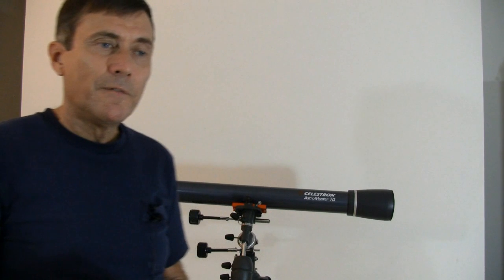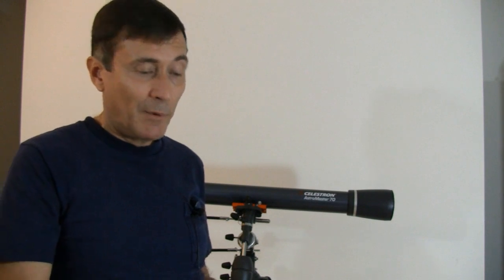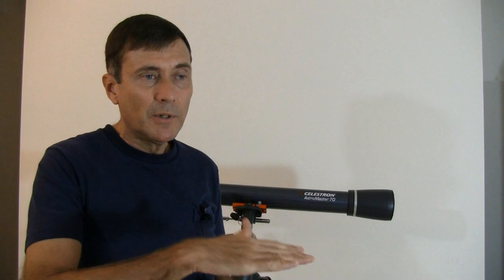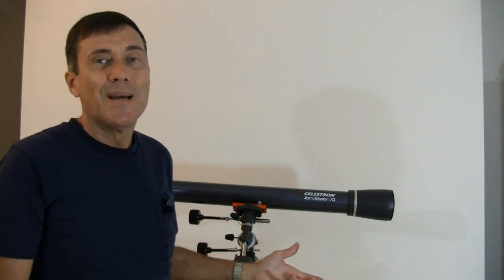You might ask: if the ALT-AZ mount is such a horrible thing for a telescope, why do the manufacturers keep making them? Well, they make them for the large aperture Dobsonians — those are used typically for low power applications where the Earth's rotation doesn't matter. They would rather have the equatorial mount, but that would make it cost thousands more. They're also offered on the computer go-to telescopes — if you have a computer and a motor moving the telescope, then the problem with the ALT-AZ mount is pretty much gone. And finally, they offer them on the beginner telescopes for the under $200 people. It's easier to sell you something that you can't use than to try to educate you on why you shouldn't buy it.